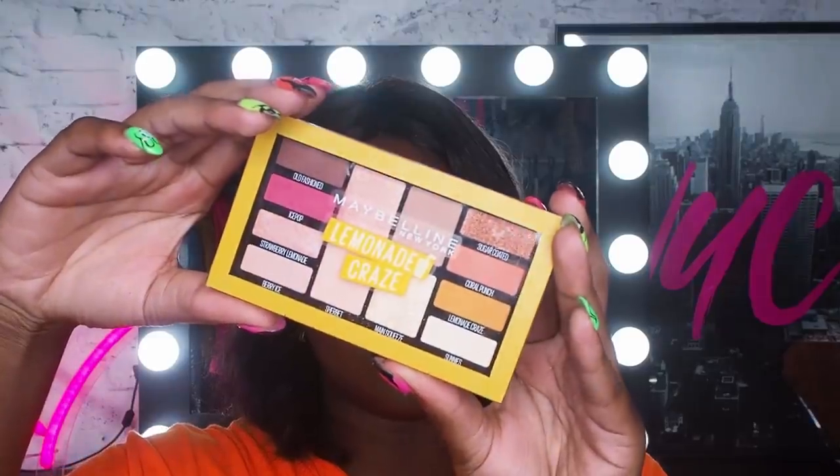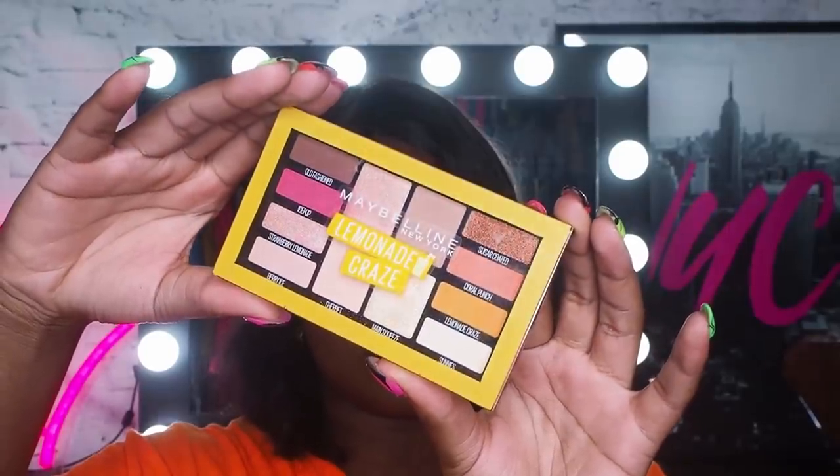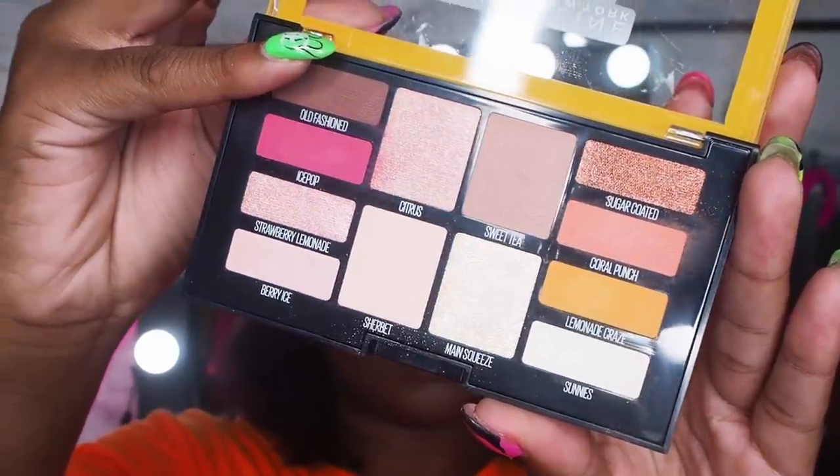We've got some good news — I'm trialing the Lemonade Craze palette. This baby is something to be excited by. We've got shimmers and neutrals and pops of pink and yellow, and this is what I want in a palette: some variation.